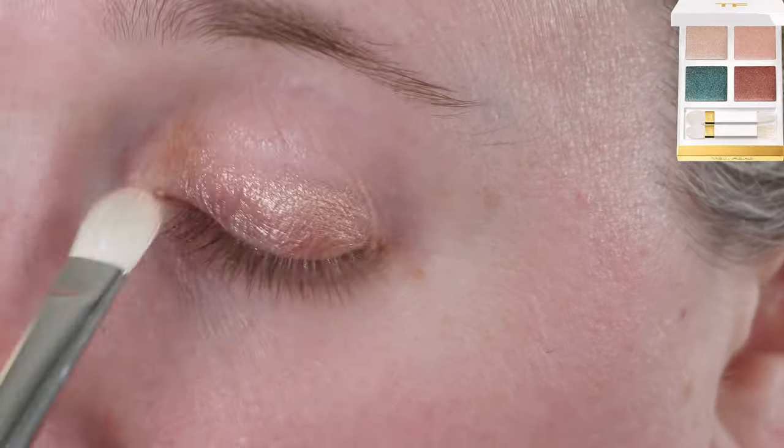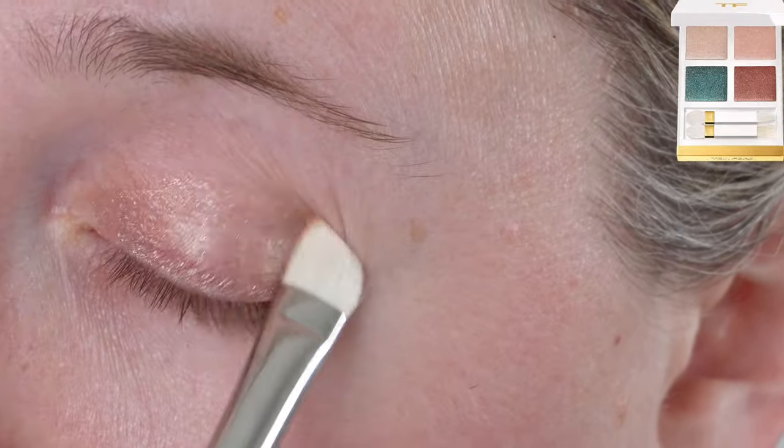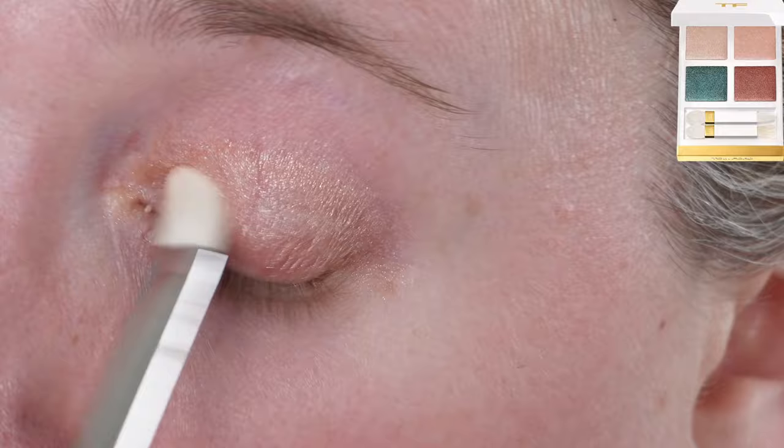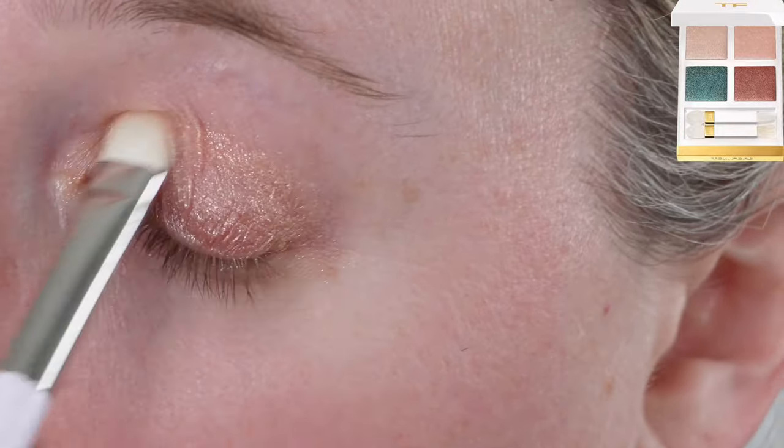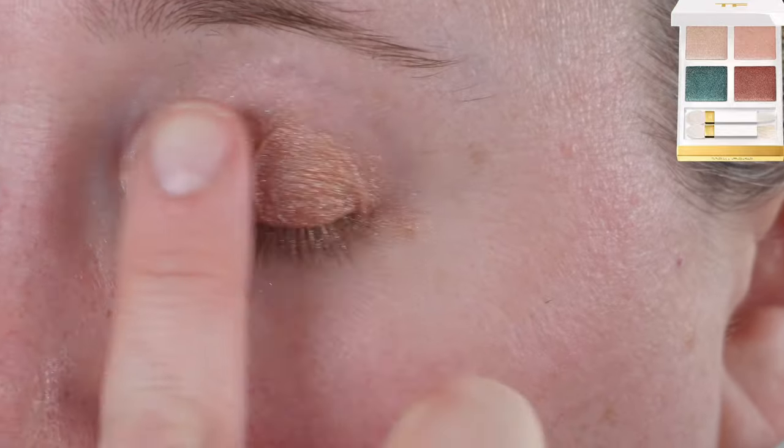It has a one-year shelf life, is made in Italy, and we have six grams of product. Now this formula is a little bit different from any of the other Tom Ford formulas we've seen before — it's not the same wet-and-dry formula, but it is closest to the wet-and-dry formula.